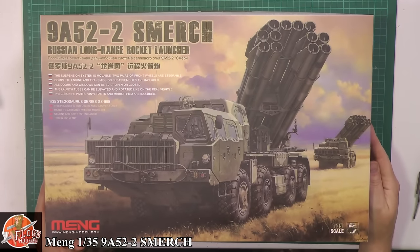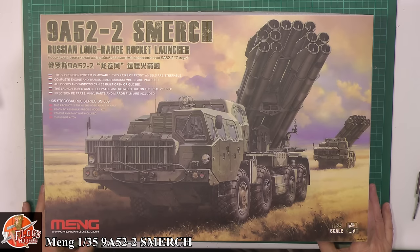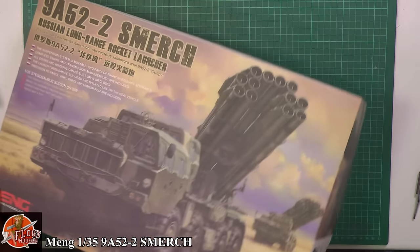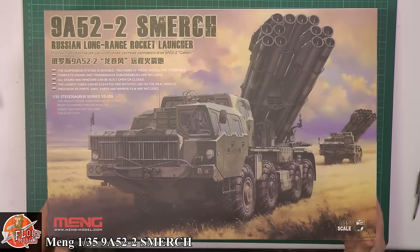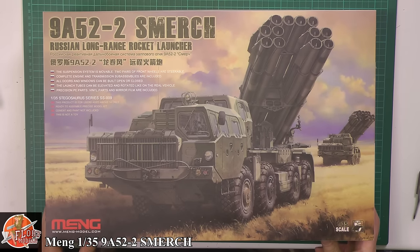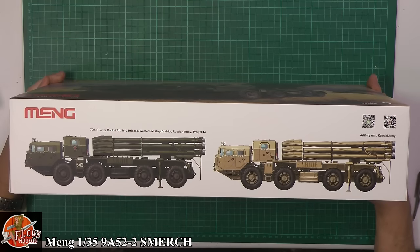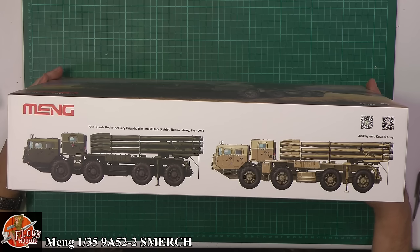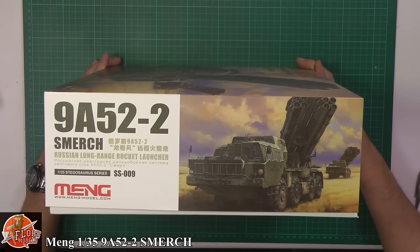We have a huge box, as you can see. Beautiful box art on the front, as we've come to know with them. This is the Tyrannosaurus — or is it a Stegosaurus? As we know, the ranges are all named after dinosaurs. The kit number for this is SS009. This is basically what it is — a giant truck with a multi-barrel rocket system.